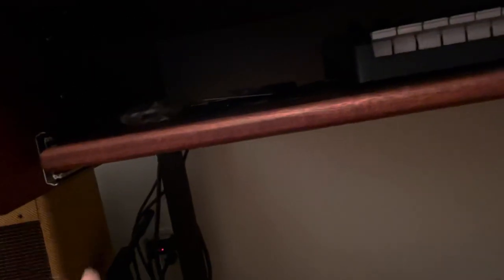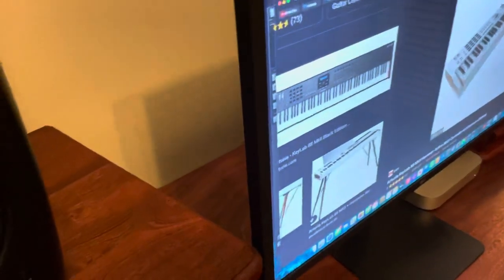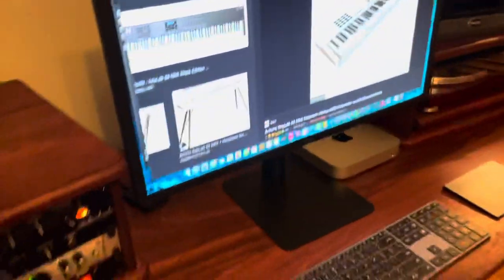The cables from the amp are tied up and well managed underneath, and as you can see there's a lot to manage. The table can also be taken apart and moved fairly easily. The cable management box can be removed if need be — it slides out — so taking the table apart for any reason wouldn't be too hard.